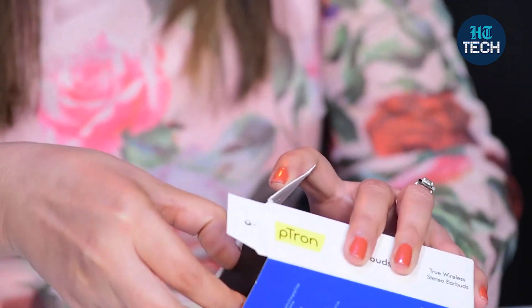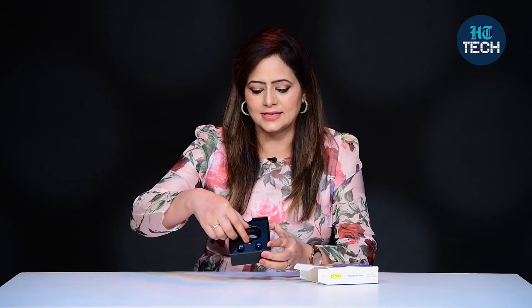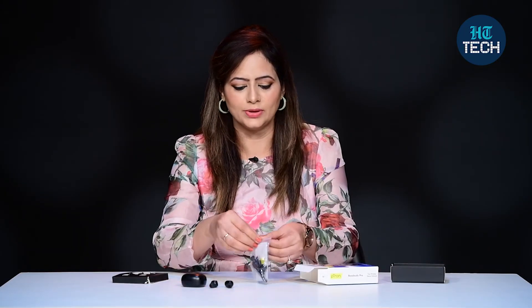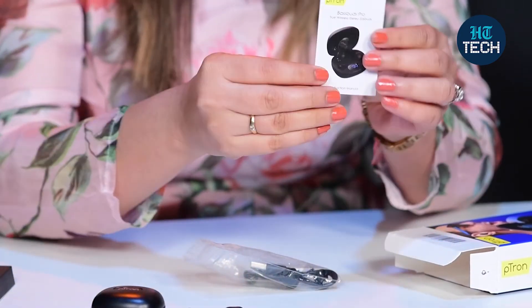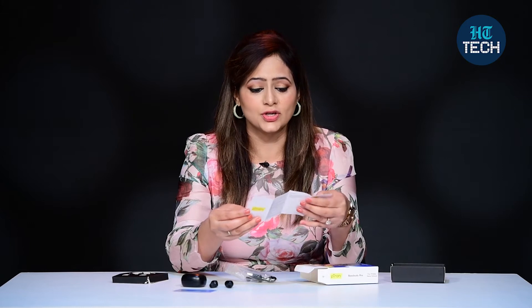Let's open the box. This is how it looks inside. This is the charging case from the brand Petron, and then you get the wireless earbuds. There is also a pouch — let me open this. This pouch has a warranty card. You have to scan the code and register for warranty. And then you get the user manual.